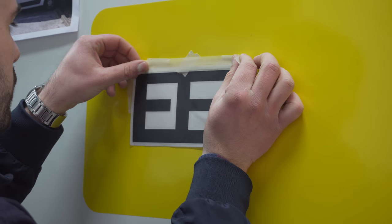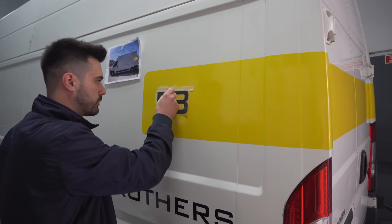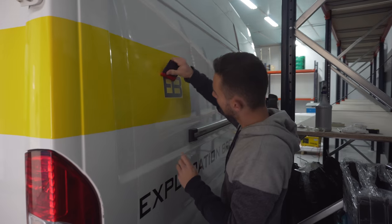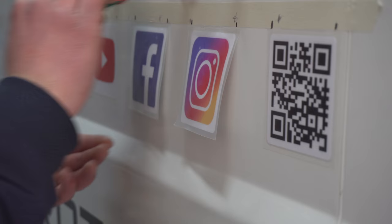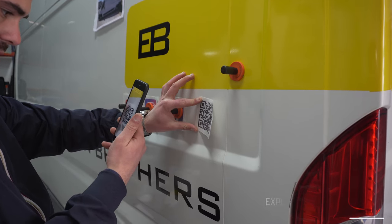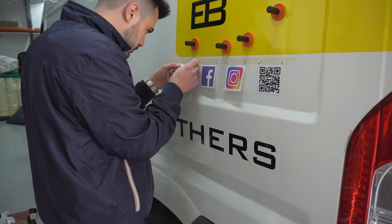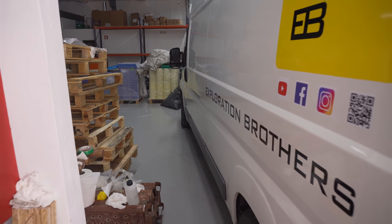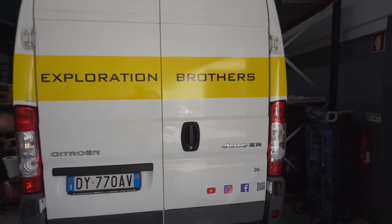In our case everything is basically modular, printed from a single layer with only one color. These two letters are just on top of a yellow background instead of printing a black logo on yellow background, which definitely makes things cheaper. We also added Instagram, Facebook, YouTube and a QR code directing to the website. You might notice the logos have a white background, which is not ideal — you want it transparent or the same color as the van. Then the finishing touch on the back doors and that's the result.